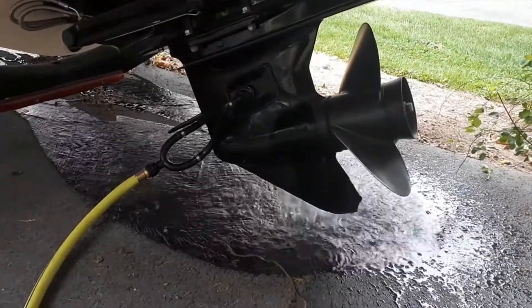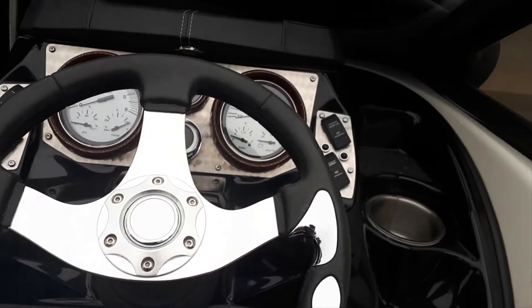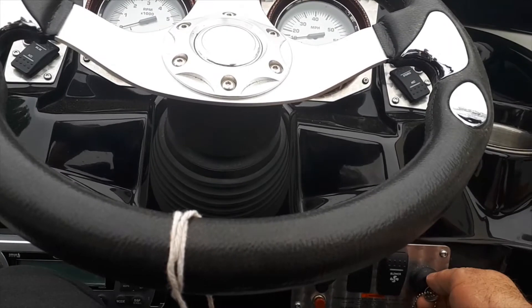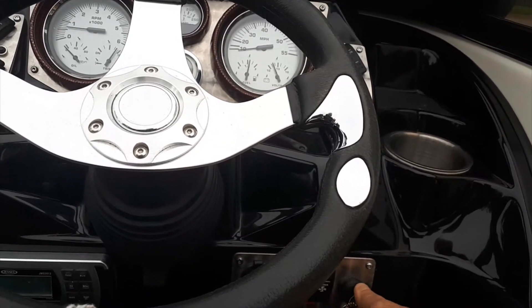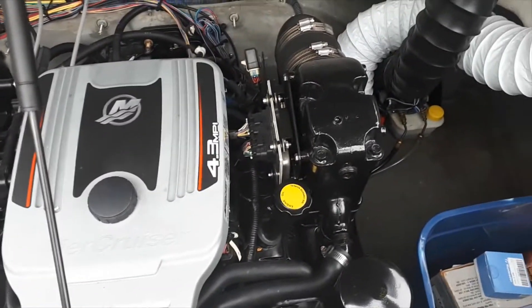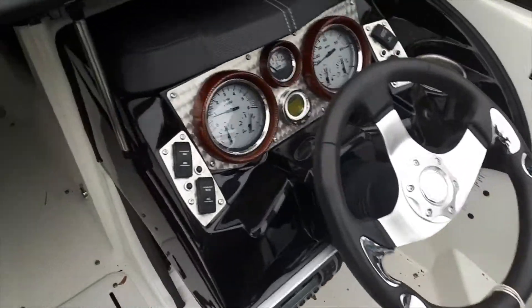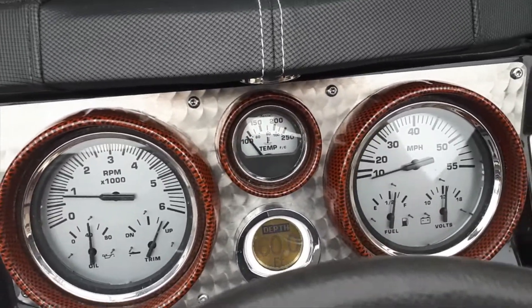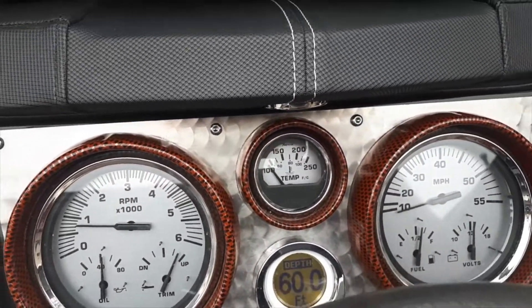We've got the water muffs on, so we're going to do a test fire and see how things start up after a winter. She started right up — just like a kitten, ready to unleash the power. We'll watch the gauges: oil pressure looks good, and engine temperature is slowly going up.